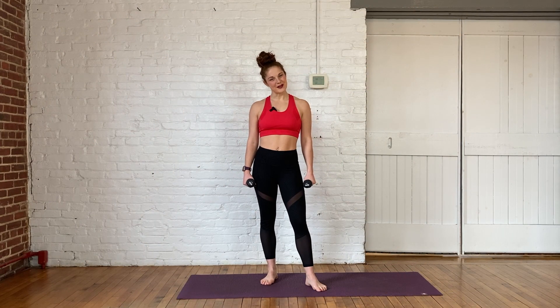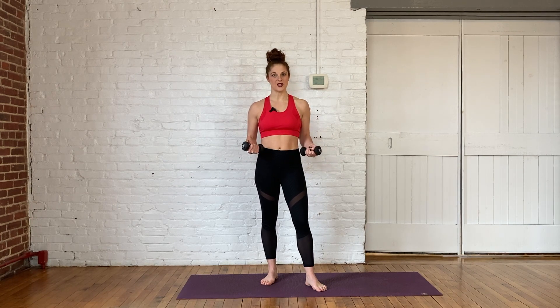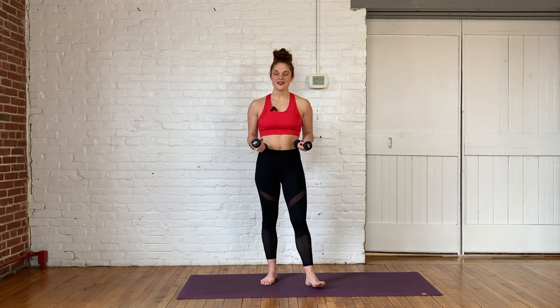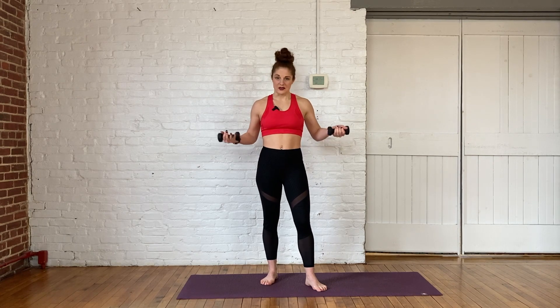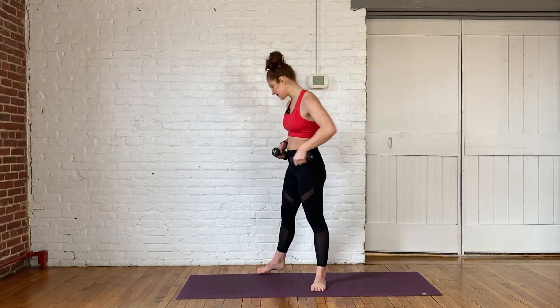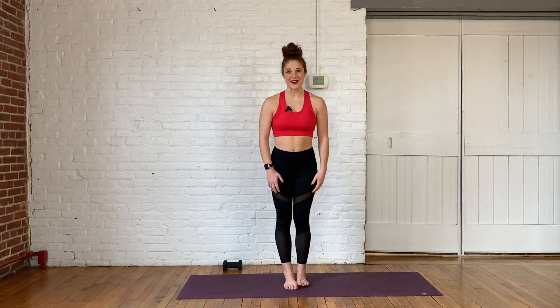Hey guys, my name is Rachel. Welcome back to day three of our seven day ab challenge. As you can see, I am holding weights today. If you have light weights, go ahead and grab them. I have three pounds, but you can also use one pound or two pound or more if you're feeling frisky, but we're not going to need those for the warm up. So go ahead and set those off to the side and we will get started.